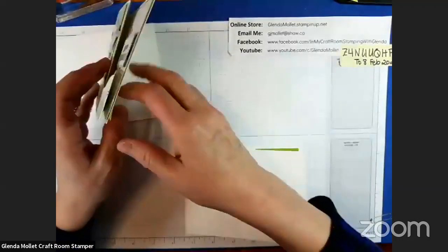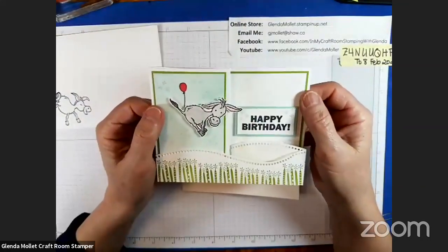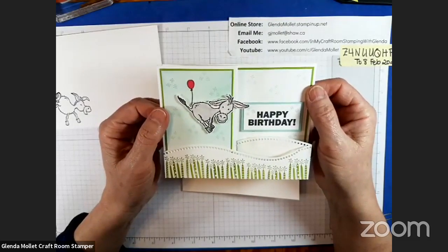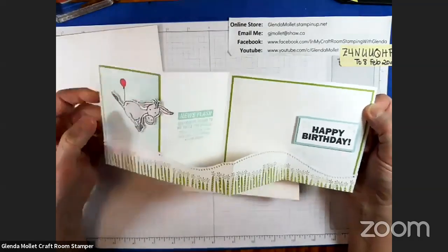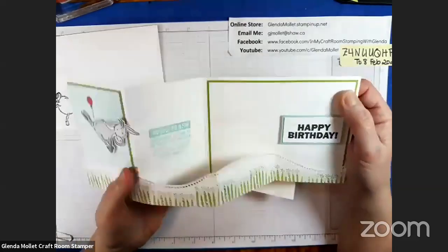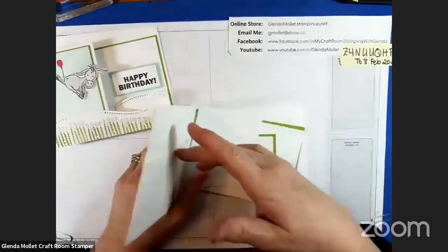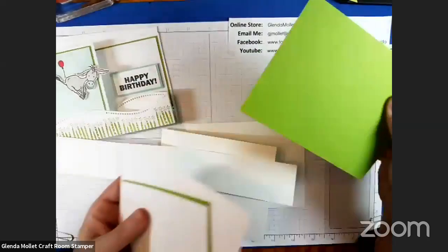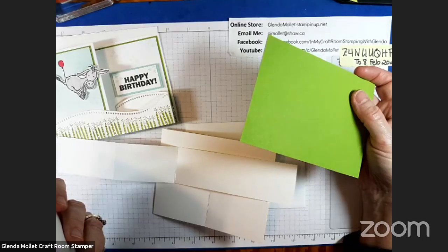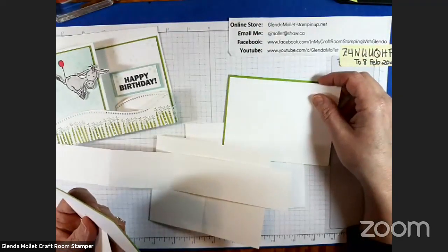Okay, so the next one we're going to do is a double Z-fold card — or Z-fold, I can't remember how I said it on the instructions. It's the one that has the granny apple green pieces in it. Hi, Valerie. There's a piece of thick basic white, four and a quarter by 11, and a piece of thick basic white, one and three quarter by 11. They're both scored at two and three quarters and five. And then there's some granny apple green that is four by two and a half, and a piece for the inside that's five and a quarter by four. And then a piece of white layered on top of that that's five and an eighth by three and seven eighths.